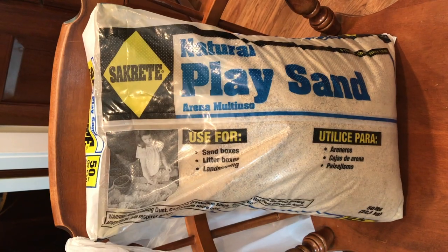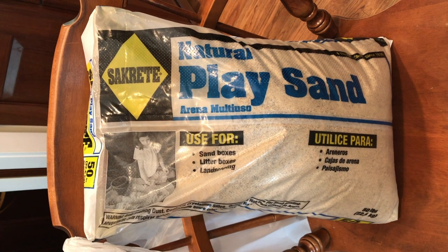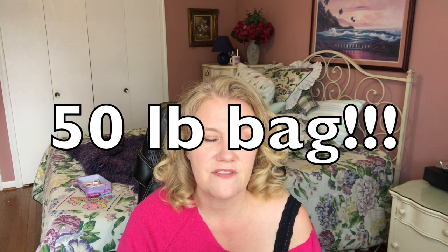The next thing I looked for was sand. I could buy little containers of sand for three dollars each, or I could buy playground sand for five dollars for a 35-pound bag. So we went for the five-dollar 35-pound bag and we'll just use the leftover sand in the garden.